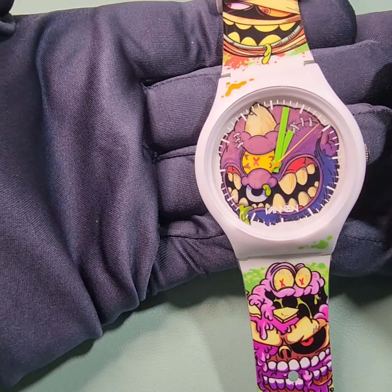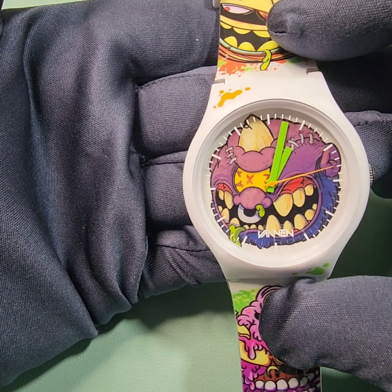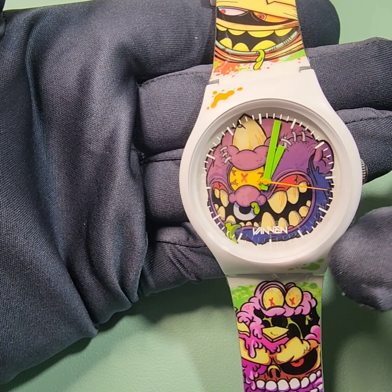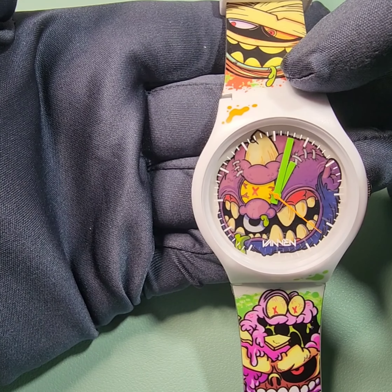Let's get a closer look here. So the specs on this: it is a 43mm matte white plastic case. Lug to lug is 48mm. Lug width is 22mm.